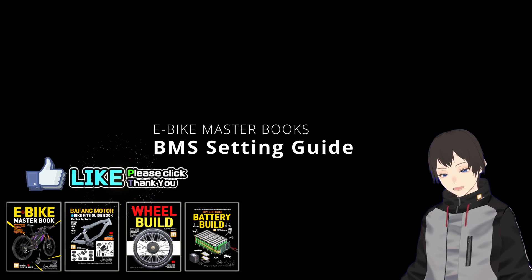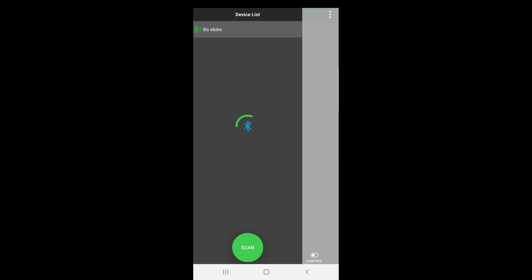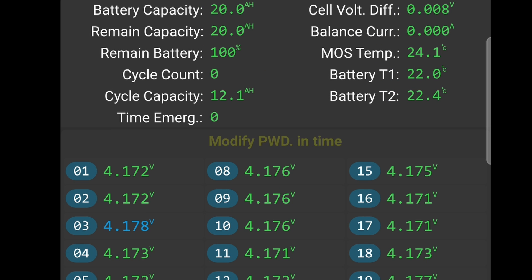BMS setting guide. After installing and launching the JK BMS app — you can find the app address on the video board or in the pinned comments — click on the Scan button to connect to the BMS. The initial password required for changing settings is 123456.